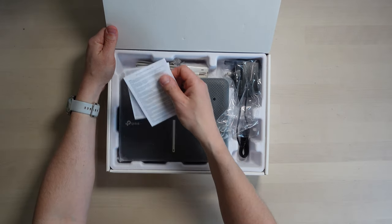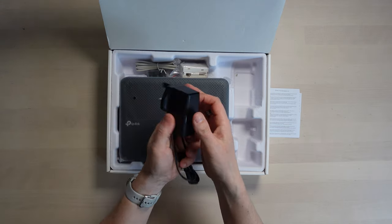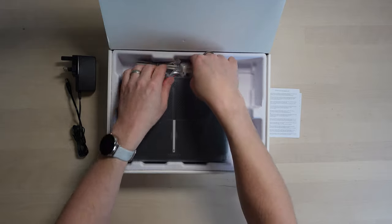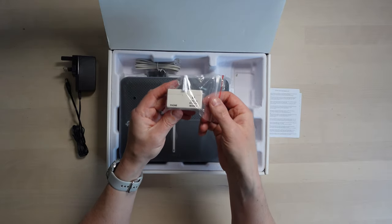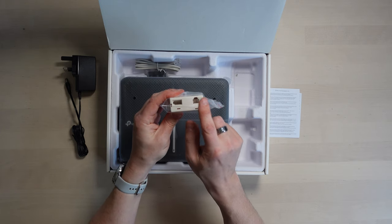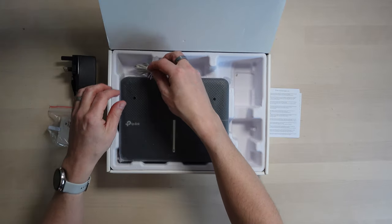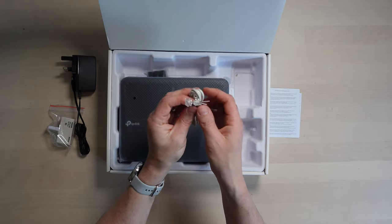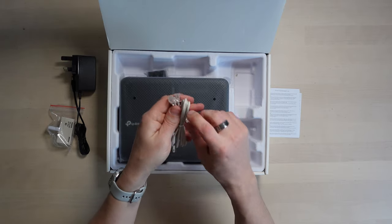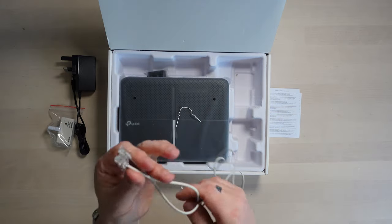So, what do we have in here? We've just got some standard information sheets. We've got the AC adapter, which provides 12 volts at 1.5 amps and 18 watts — pretty standard 12-volt connector. We have got a filter. You plug that into your phone socket, then you plug your phone into there and your new router into there, unless you've got a faceplate that already separates the two. And then we have got the router cable — pretty standard stuff. Doesn't look particularly long; I'd say that's probably about a metre.